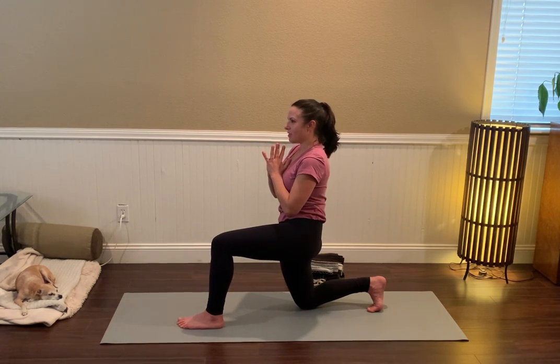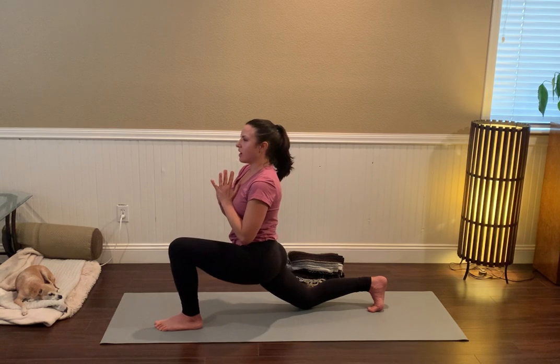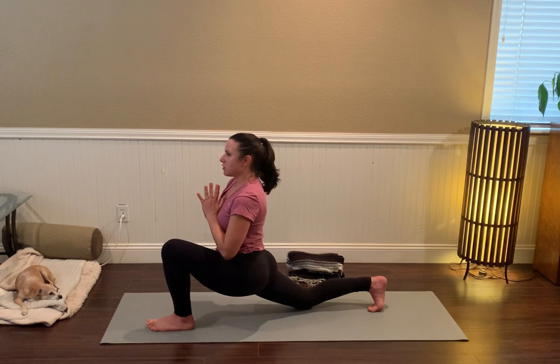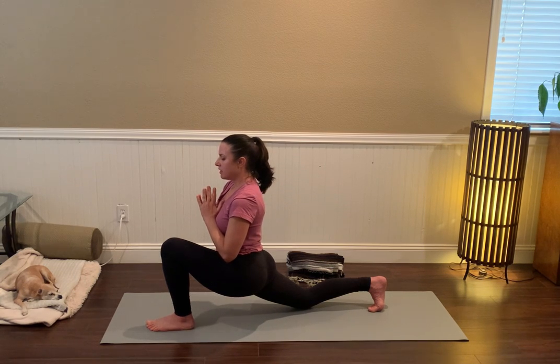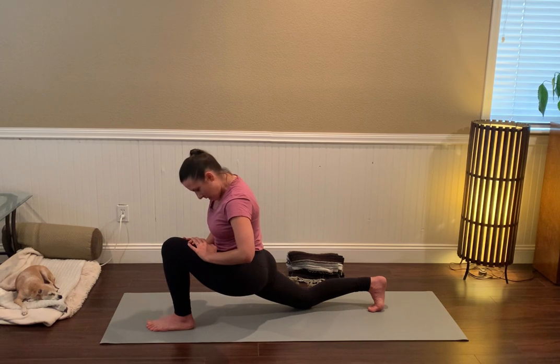Turn on the right gluteals and then bring the left foot forward a little bit as you bend that left knee all the way. You can experiment with how far forward you step that left foot, but keep the left knee and the left toes pointed toward the top of your mat. Bring the hands to the left thigh, chin to the chest — that might be plenty.